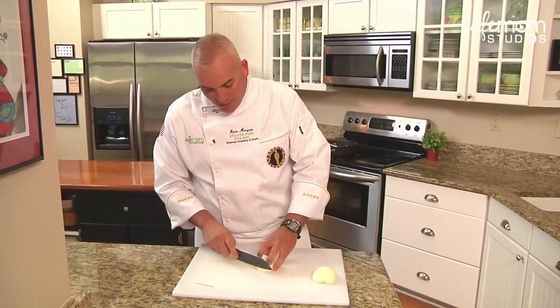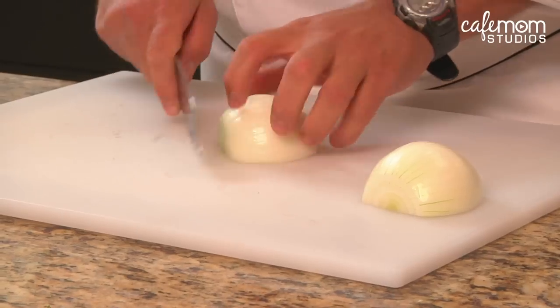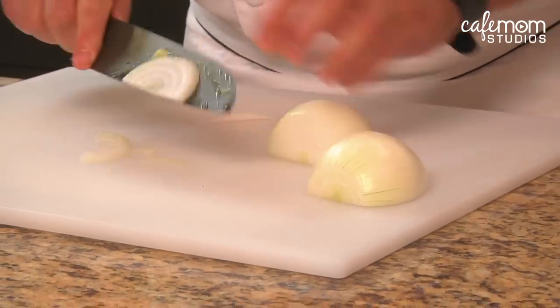You just lay the onion down, and what you want to do is cut with the grain of the onion, not against it. A lot of people try to cut it the other way, and what they get is a moon shape.